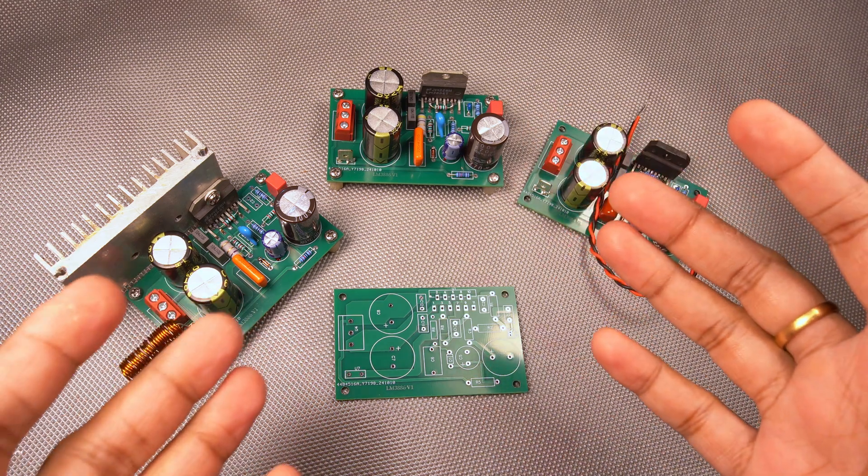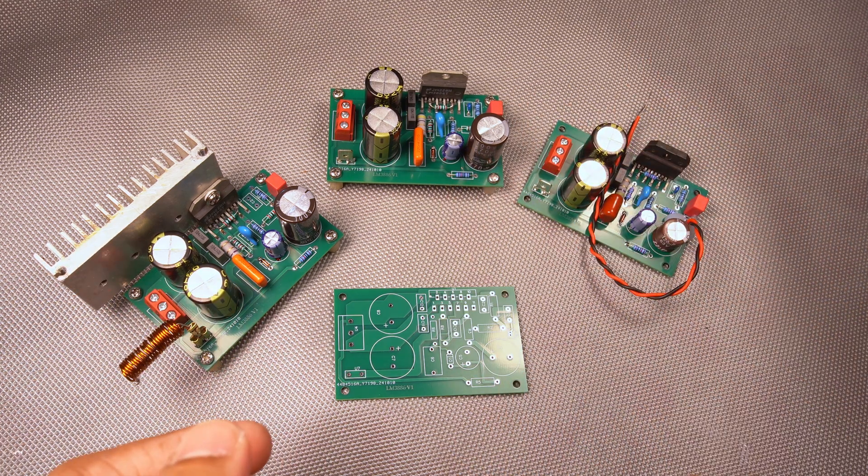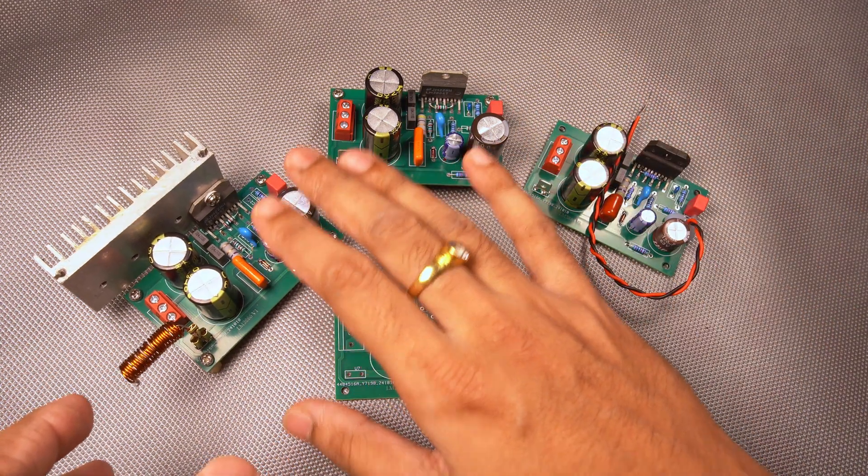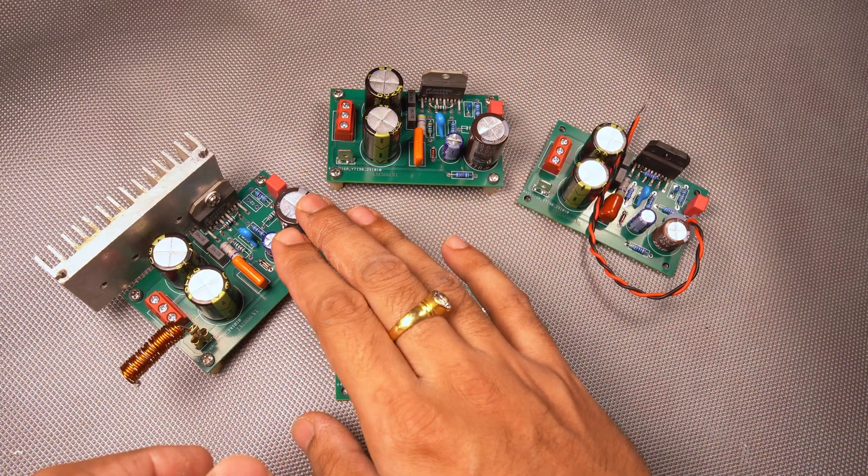Hi, greetings and welcome back with another video in ROAS Desk. This video is mainly going to focus on the stability test of the LM3886 board.